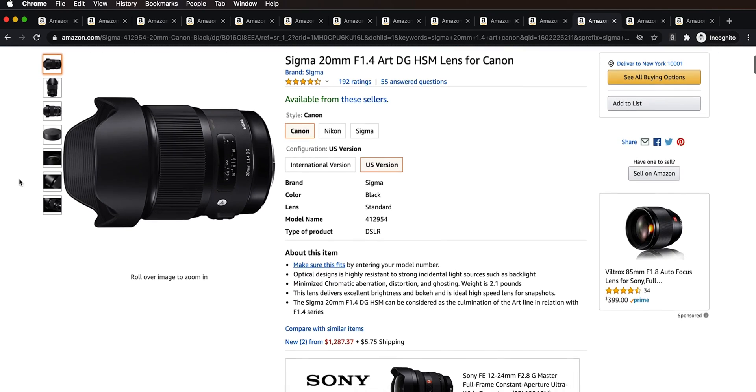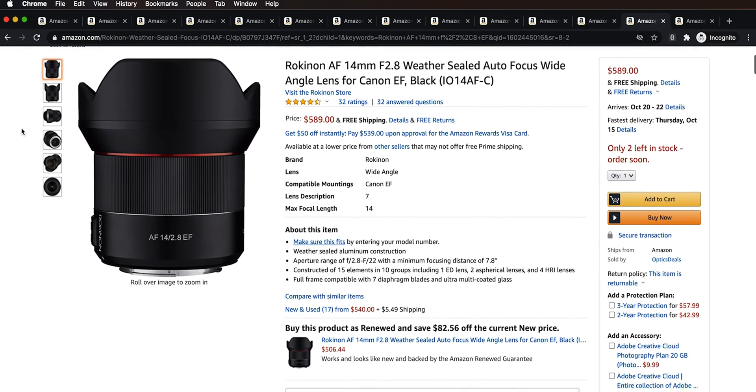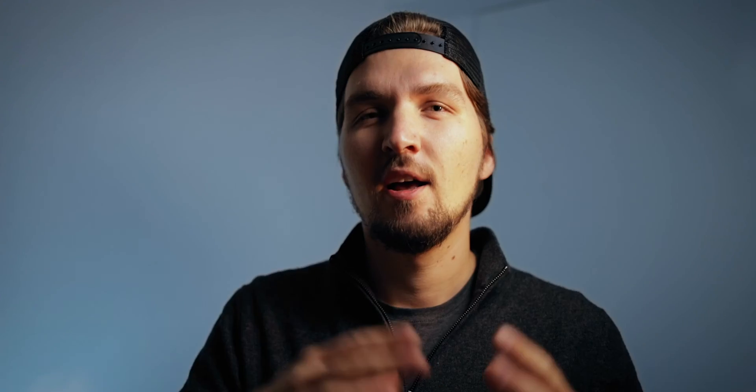Two more lens options I'd recommend for full-frame are the Sigma 20mm f/1.4, which costs about $900 and is the widest and most expensive of the four, and the Rokinon 14mm f/2.8, which has a newer autofocus version for around $600 and an older manual-focus version that's cheaper. Keep in mind that you often need to stop down lenses anyway for decent corner quality, so the better step up is actually getting an astro tracker.